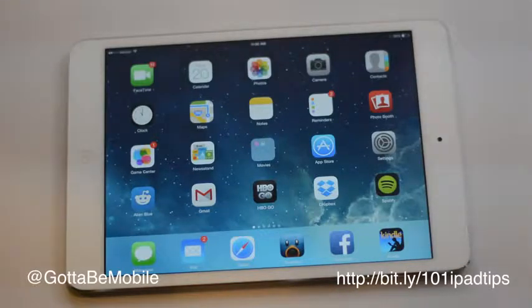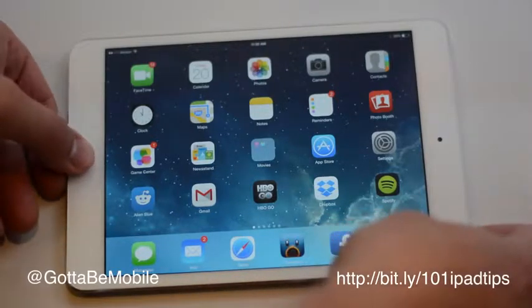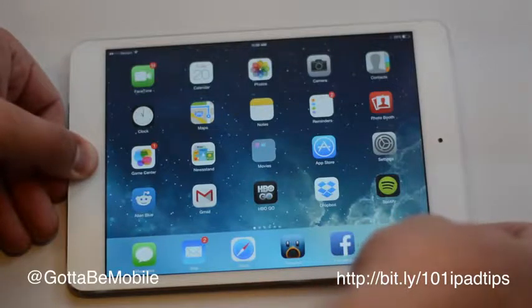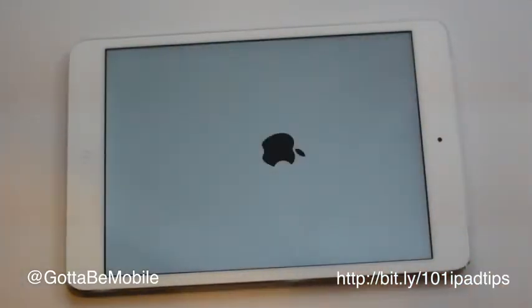It's just going to basically fix that frozen iPad and reset it so you can use it. You're going to hold the home button and the power button for about 10 seconds, and after you've held this for the right amount of time, it's going to go to a black screen — just let go and you'll see the Apple logo.